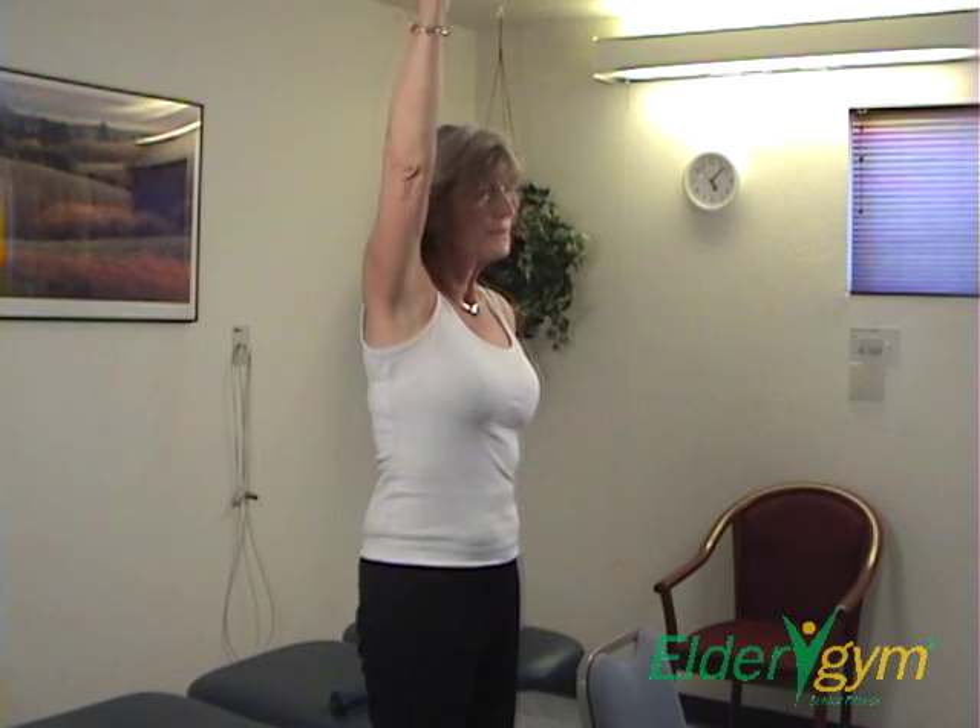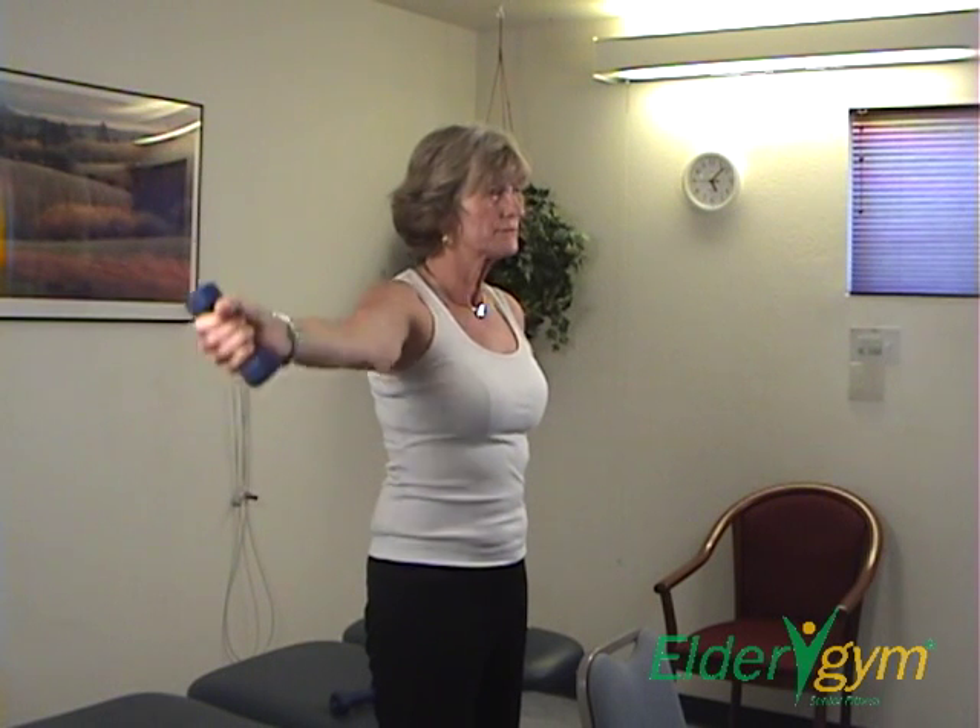Exhale during the upward movement phase. Inhale during the downward movement phase.